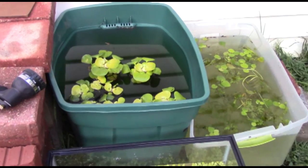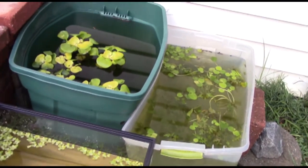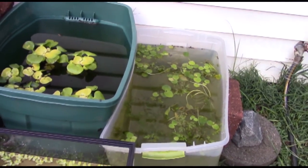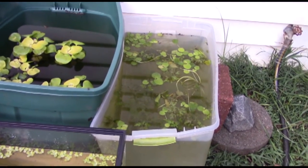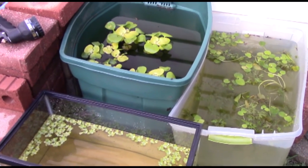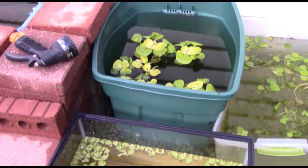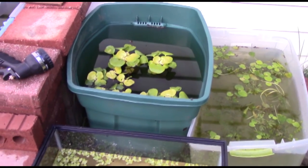What's up YouTube, this is another episode of Brazzone Aquatics, coming at you with a very special little update. Today I'm going to be showing you all of my outdoor projects that I've been doing lately. I'm just going to kind of run you through the whole place here.